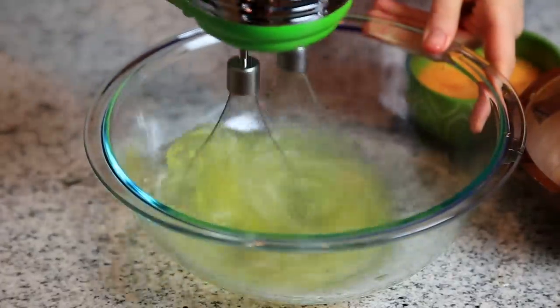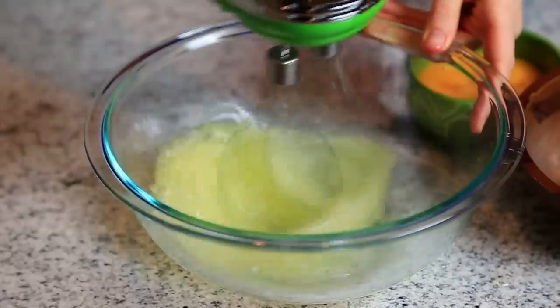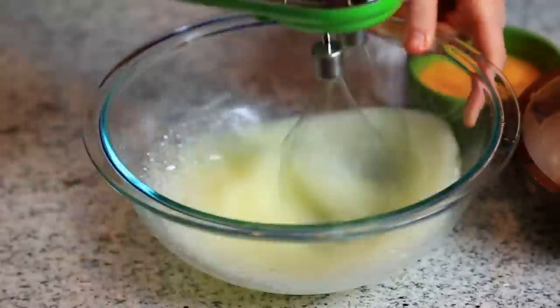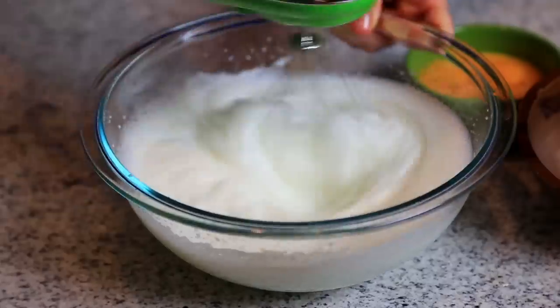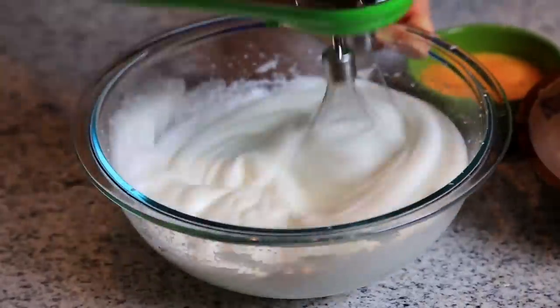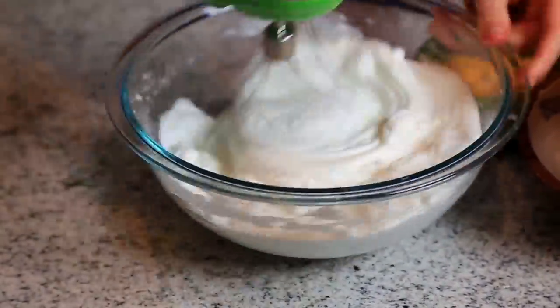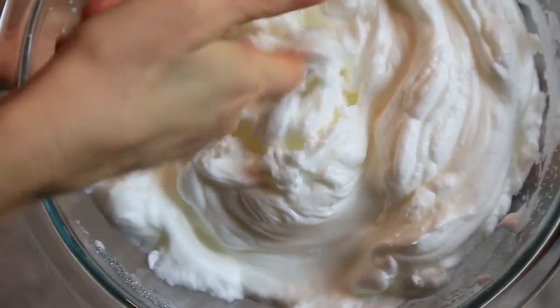Next, you're going to whip the egg whites with a hand mixer. If you don't have a hand mixer, you can do this by hand, but it will take much longer. Keep mixing until you reach a whipped cream-like texture. Here's how it should look after about five to six minutes of mixing with a hand mixer.